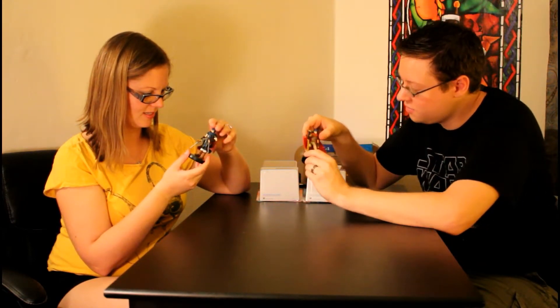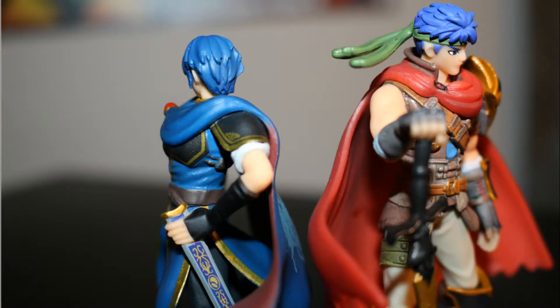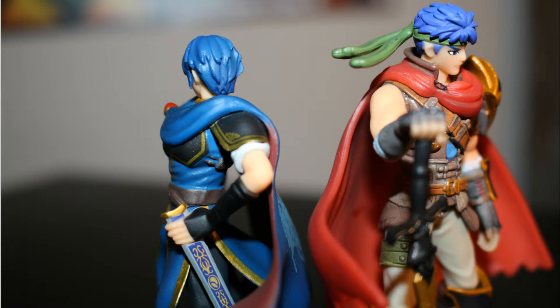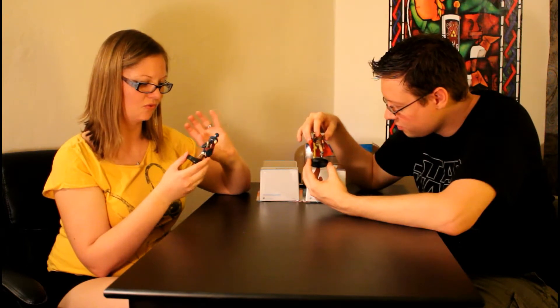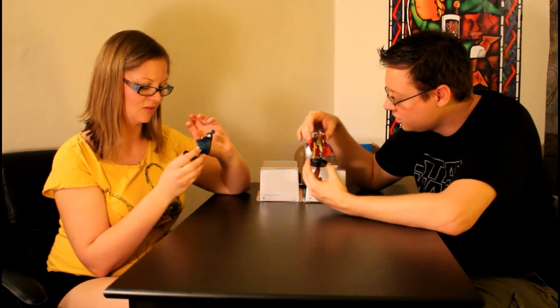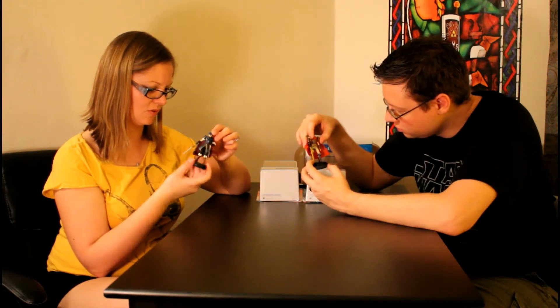This is so crazy — he's got details on his shoulder pauldrons, he's got details on his boots. These are by far some of my favorite Smash amiibo. But they're so fragile. They're so detailed but the parts are so tiny — you really have to be so careful.